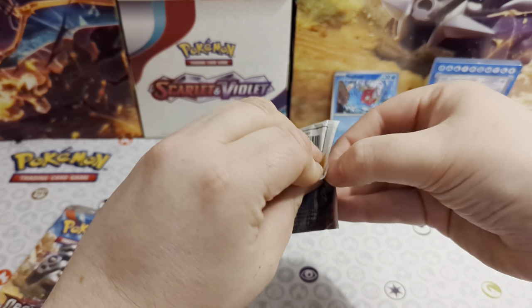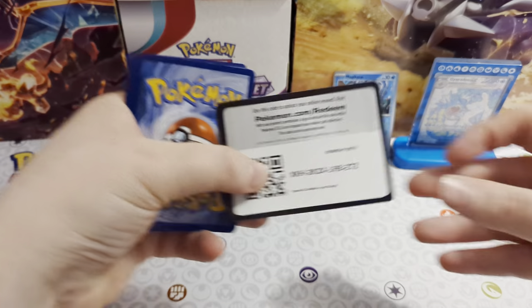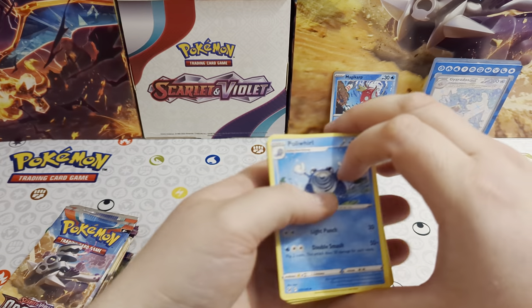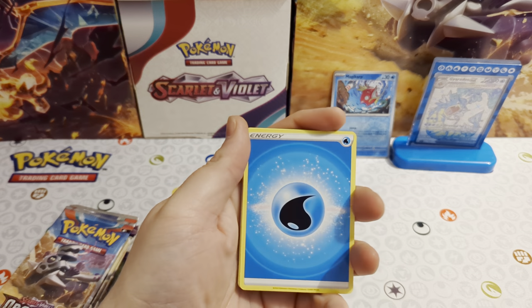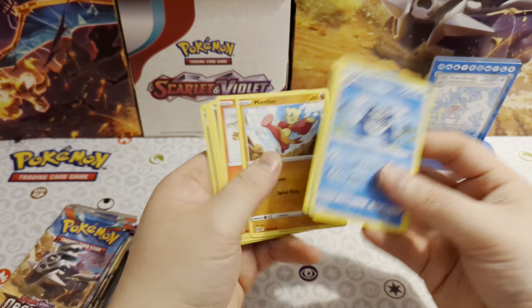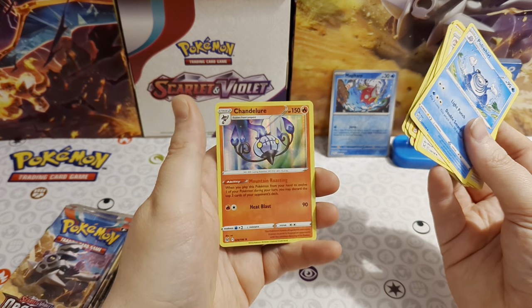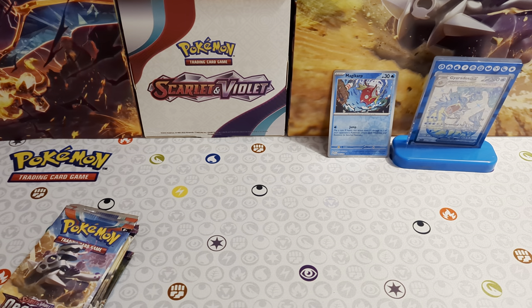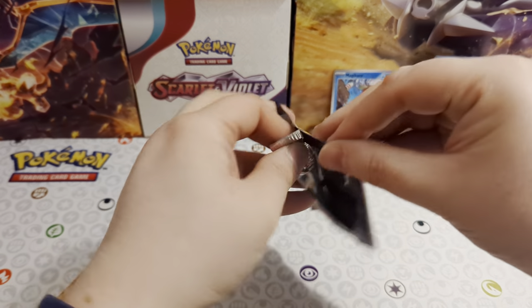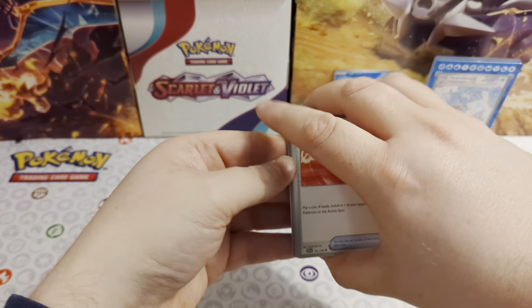This is the only Sword and Shield pack in here. From Lost Origin we got: water energy, Poliwhirl, Lickitung, Lumineon, Minccino, Litleo, Gastly, Ducklett, reverse Clefable, and Chandelure. That's how long it's been since I've been opening those older packs - it just goes out of your mind. No card trick on these either. Next pack: energy card, Pokemon Catcher, Clauncher, Dolliv, Quaxly, Floragato, Zangoose, Stonjourner, Mabostiff, reverse Cyclizar, reverse, and a Koraidon holo.